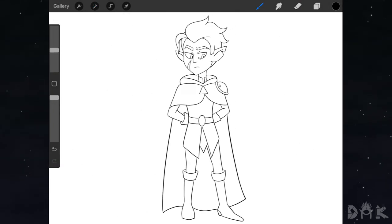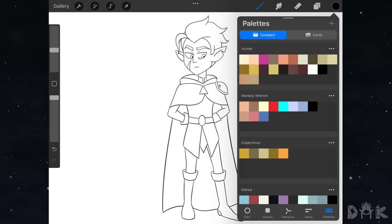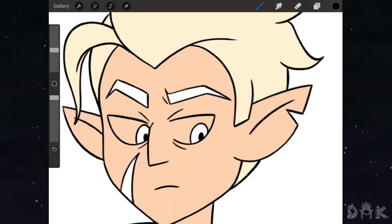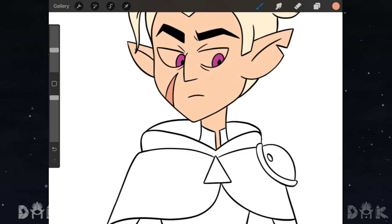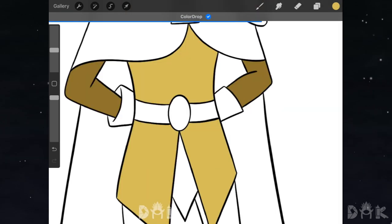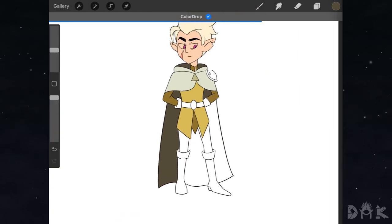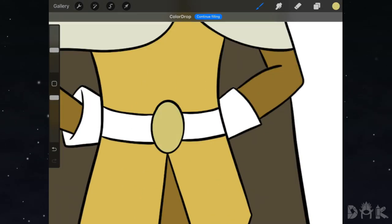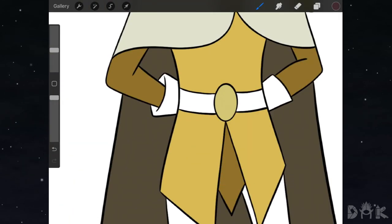All right guys, we're back after the time-lapse and as you can see Hunter is looking clean. Now we can move on to adding in all the colors. While we're adding colors, let me know what you guys think about Hunter — honestly I don't know anything about this character, but from the looks of the character design he seemed like a pretty cool character.